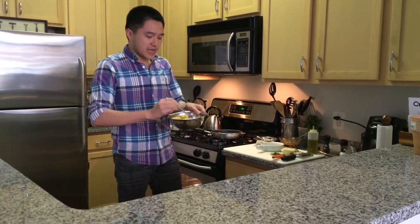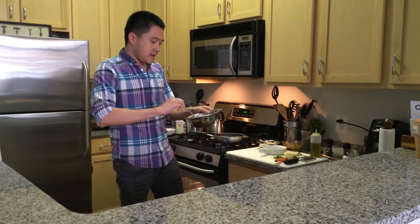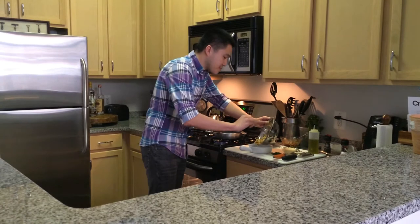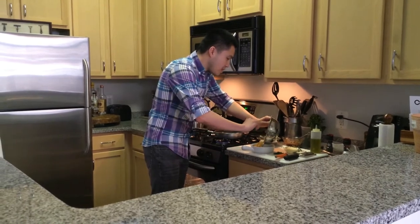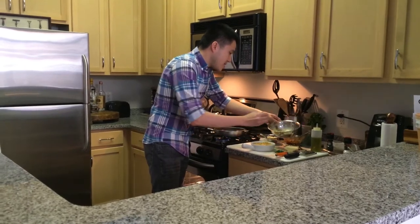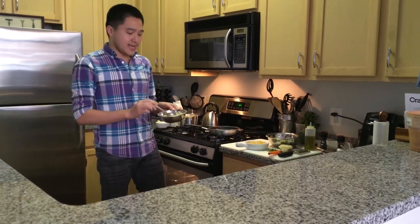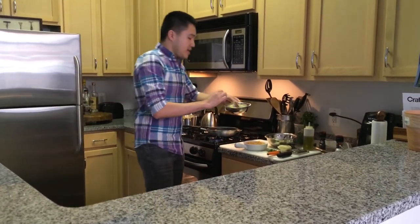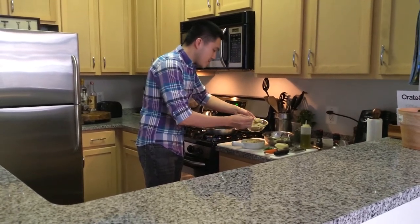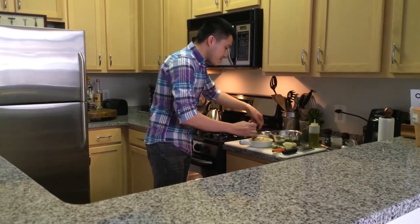I mix it up to make sure it's extra creamy, then put it into a little casserole dish. I top it with some panko mixed with parsley and butter.